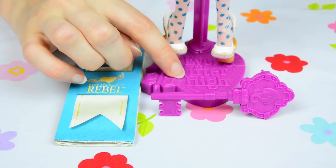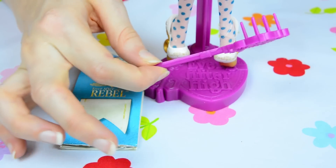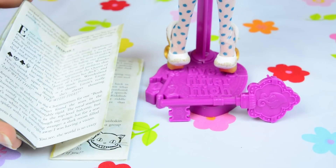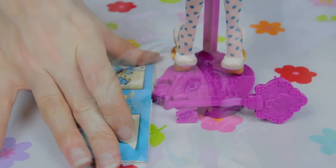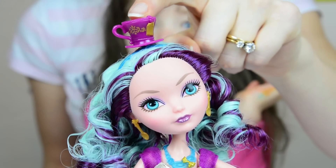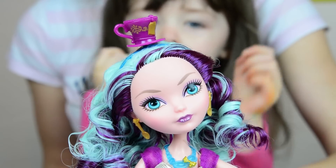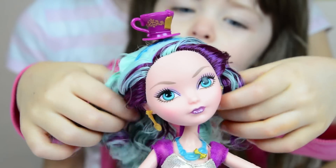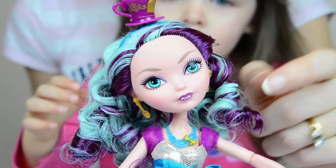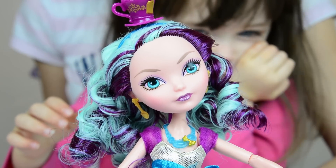Madeline came with a purple Ever After High doll stand, a purple key brush for her hair, and also a bookmark that opens up and has a story in it. The totally adorable Madeline Hatter starts off with a teacup top hat — it's purple and has gold details on it. She has a lot of really beautiful curly purple and light blue hair.